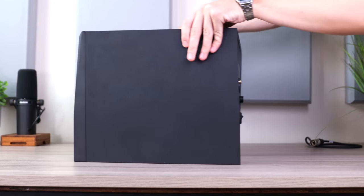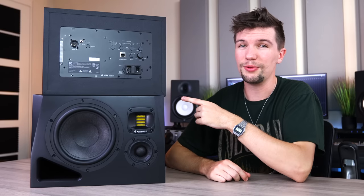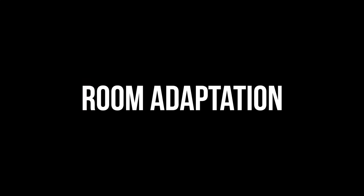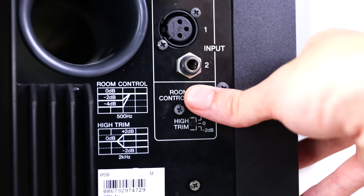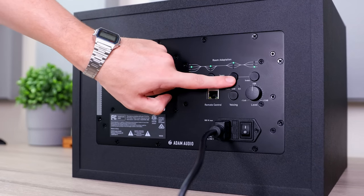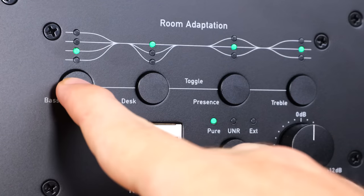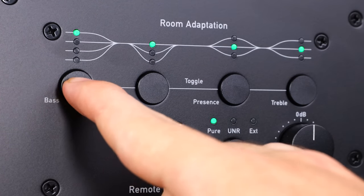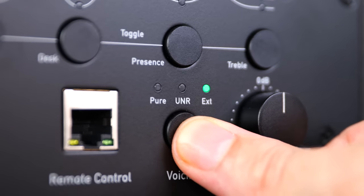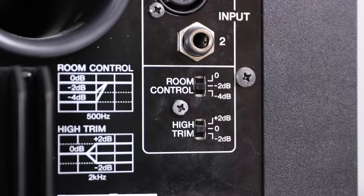Moving on to the back panel of these studio monitors, this is where I found a big difference in technology between the Atom Audios and the 15-year-old Yamahas. Starting off with room adaptation — most studio monitors have very basic room control features, but these offer quite a few options to fit your studio space a lot better. You can adjust the amount of bass, mid-range, and treble frequencies, and if you are unsure about which settings work best for you, the A-Series offers three different voicing options.